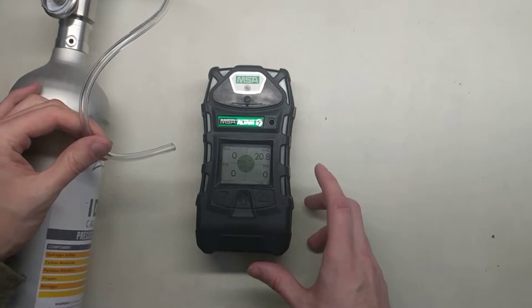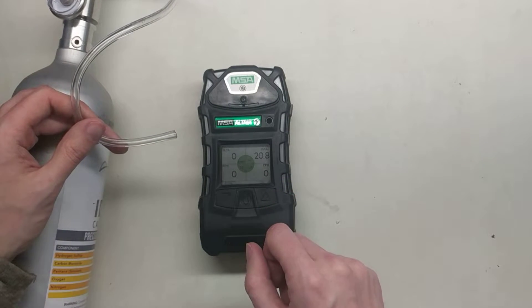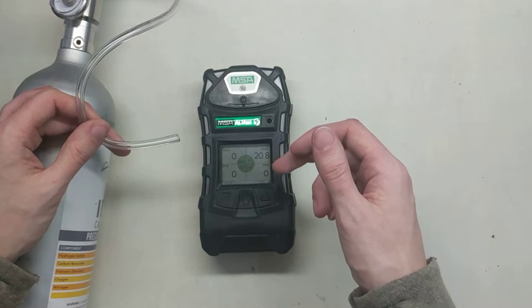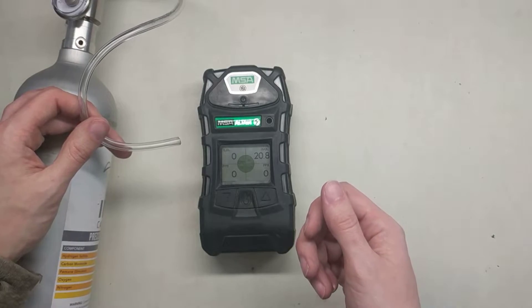To do a bump check, all we're really checking for is, number one, that the sensors are working — we're not really looking at how accurate they are. We also want to make sure that the strobes are working properly, the vibrating alarm is functioning properly, and that the horn is loud enough that we can hear it clearly.